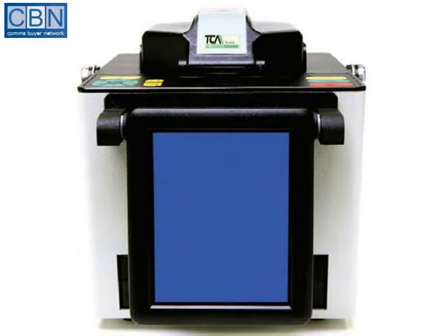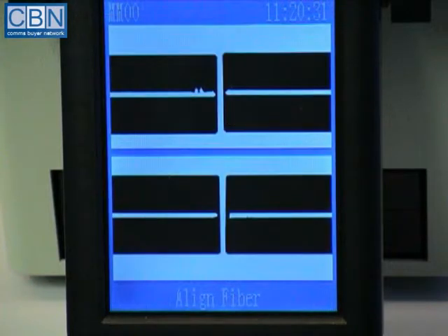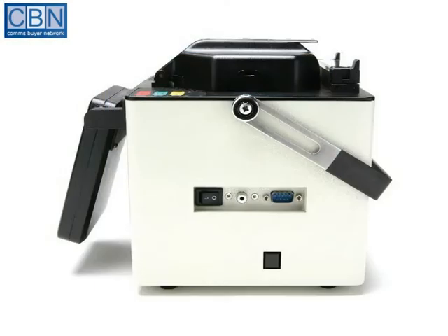A colour LCD screen is hinged at the front of the unit. This displays the menu and also shows the images of the fibres during the splicing stage. In the brief time when the Fusion Arc is discharging, shutters cover the internal cameras to protect them from damage. The power socket, on-off switch and computer interface are all mounted at the side.